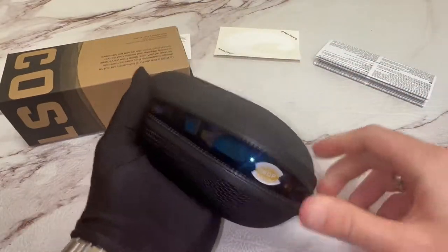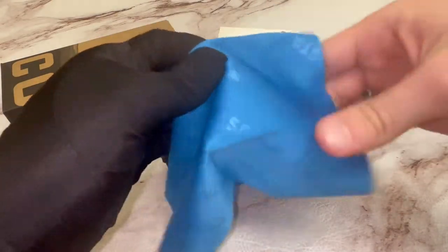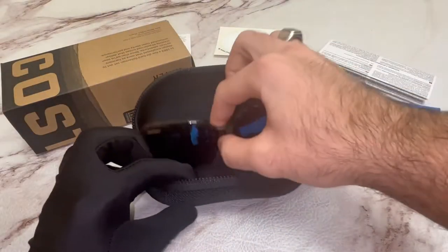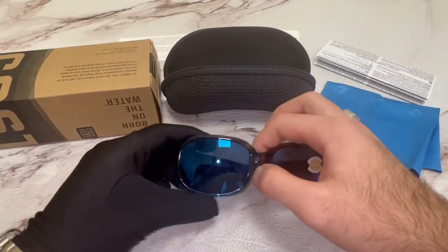Inside the case, you have a Costa Del Mar cleaning cloth and your Costa Del Mar sunglasses.